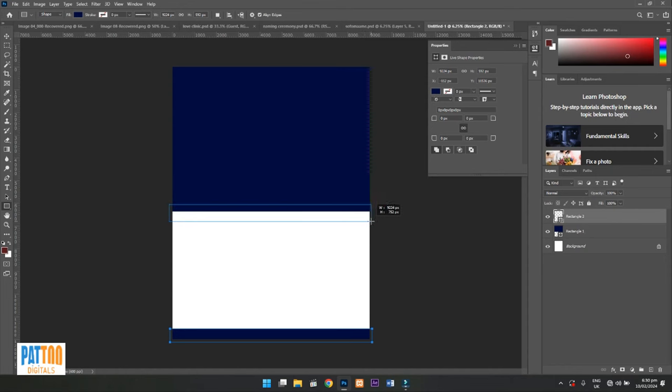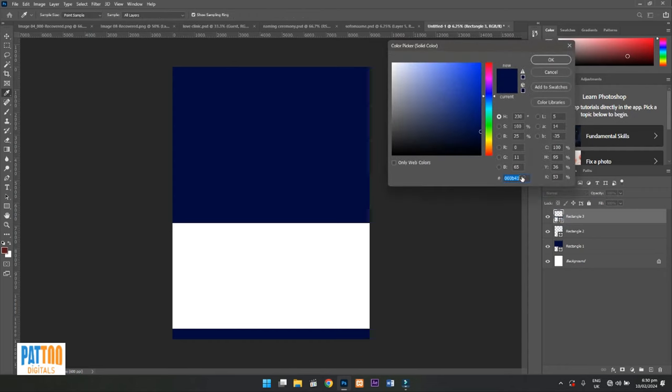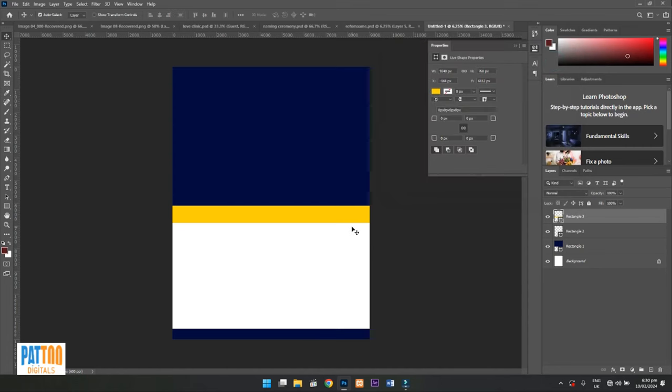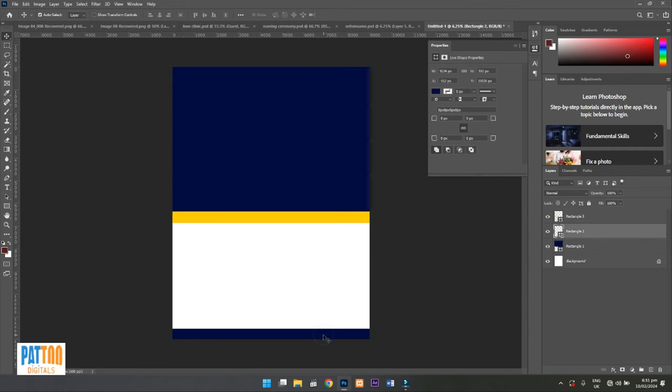I'll use a different color here. This time I'm going to use the color code FFD000. I think this is a bit bigger than expected, so I have to close it a bit smaller. I think this is quite enough, and this one too looks okay.